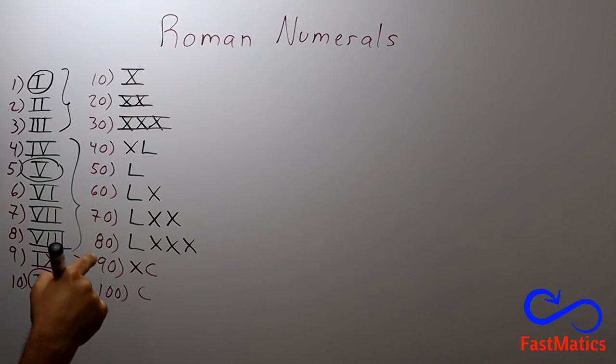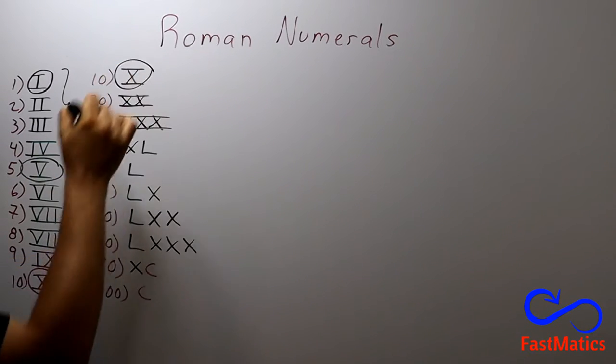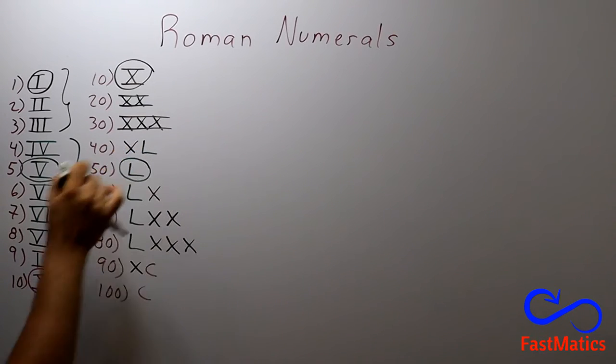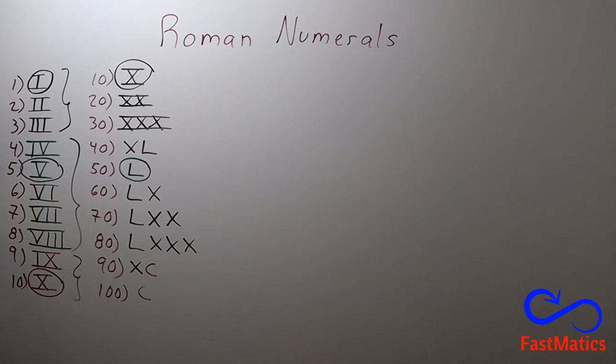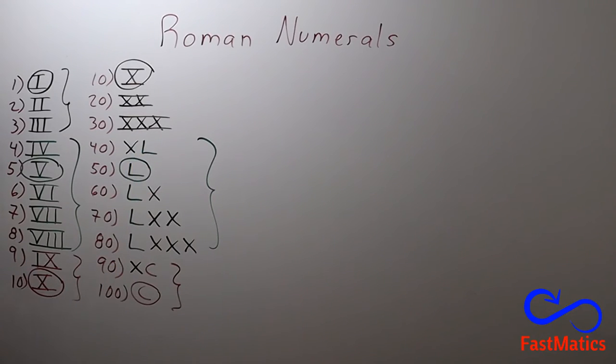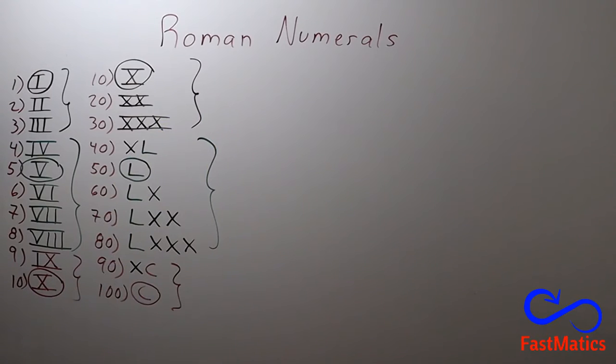You have to remember the ten. After that, the fifty symbol. And after that, the one hundred symbol. And it is the same: two numbers with the same logic, five numbers using some rules, and three numbers using other rules.